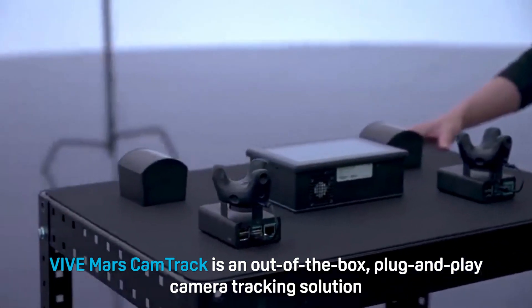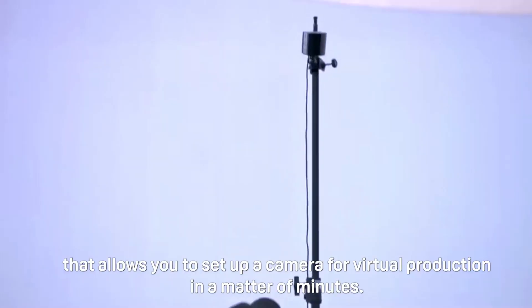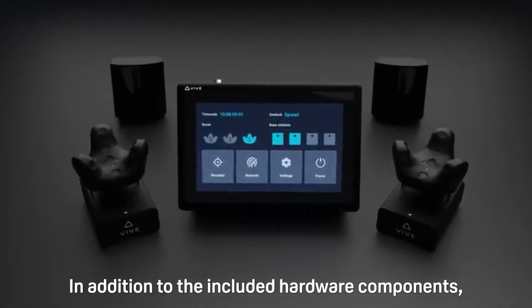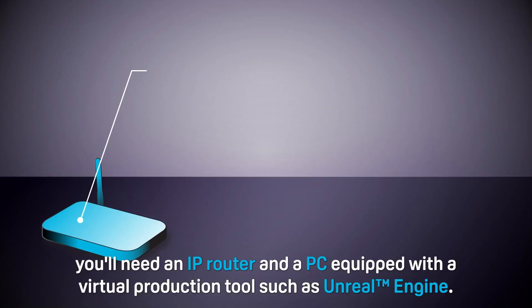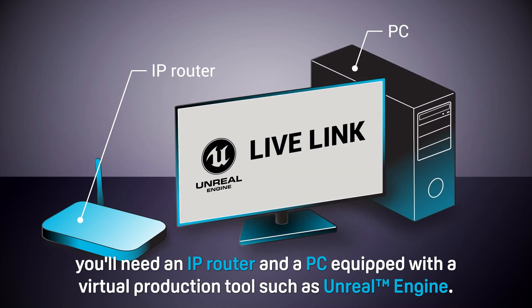VIVE Mars CamTrack is an out-of-the-box, plug-and-play camera tracking solution that allows you to set up a camera for virtual production in a matter of minutes. In addition to the included hardware components, you'll need an IP router and a PC equipped with a virtual production tool such as Unreal Engine.